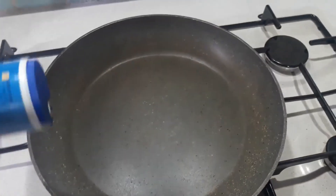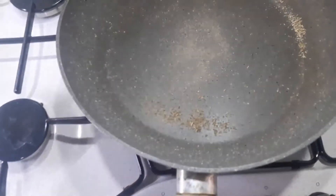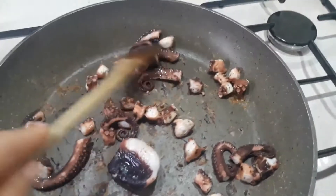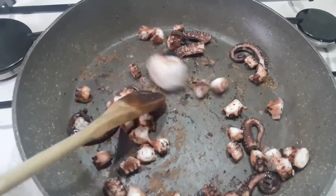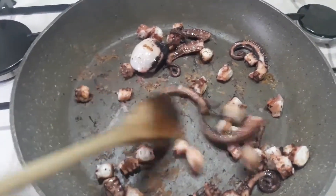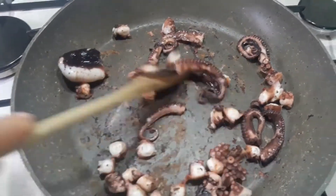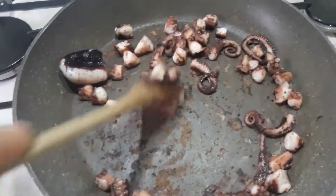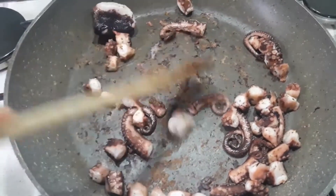Sto facendo scaldare molto una padella, ci metto un pochino di aromi per arrosto di pesce. Adesso ci andremo a rosolare i nostri tentacoli. Ho messo il polipo in padella e lo sto facendo tostare. Sembrerebbe che si stia attaccando ma non è così — è proprio che si deve asciugare l'umidità. In questa attaccatura andremo a rosolare e continuare il piatto, perché questo è tutto il sapore.